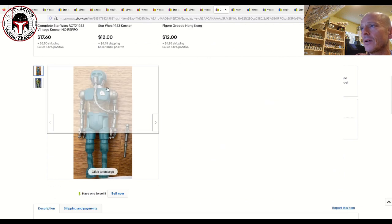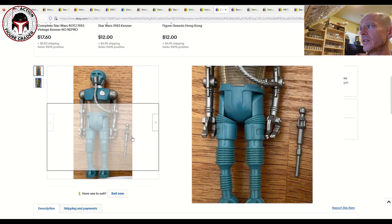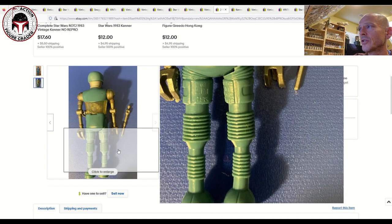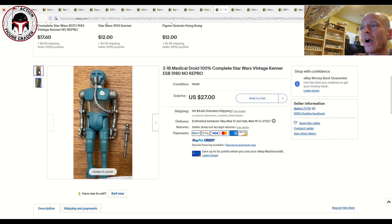I thought this was a great deal on a 2-1B. The clear torso piece has no discoloration, all the paint looks to be in great shape — this is the semi-metallic version — and it's complete with the correct non-repro medical staff. That one sold for 27 bucks plus $5.50 shipping. There is a little rub on the back that might clean off. Assuming it doesn't, it's probably an 80 overall — but if that cleaned off I think it would score higher. At 27 bucks plus five bucks shipping, it's pretty low risk.